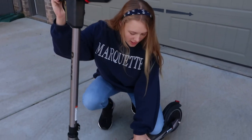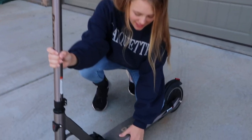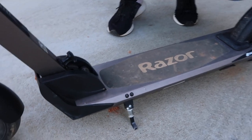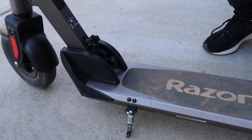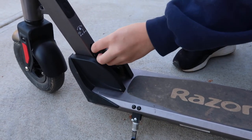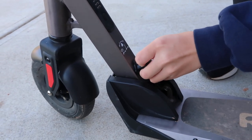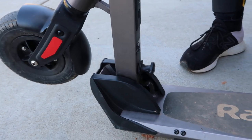Now let me show you how it folds. Down here, it also has a kickstand which lets it stand by itself — if you put it down it will stand on its own, so you don't have to hold it. To fold it, all you have to do is pull this out and lift it up, and it should fold easily on its own.